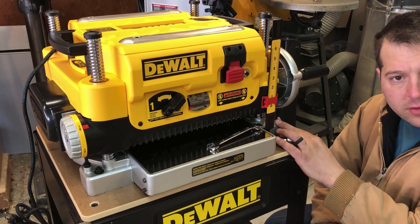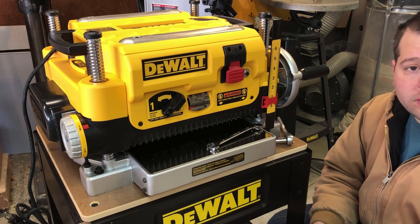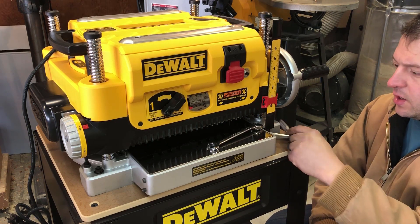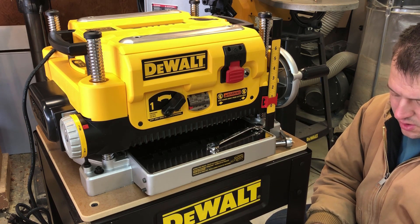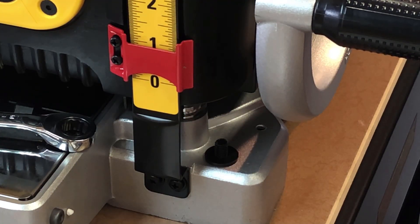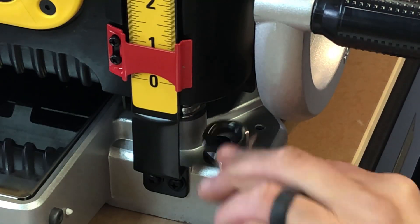I've lined it up with the corresponding holes for this unit. I have the hardware right here that came with the base and we're going to do the install. You just need a 13mm ratchet with socket and a 13mm wrench. All you do is line everything up from the bottom and tighten it down — do that on all four corners.